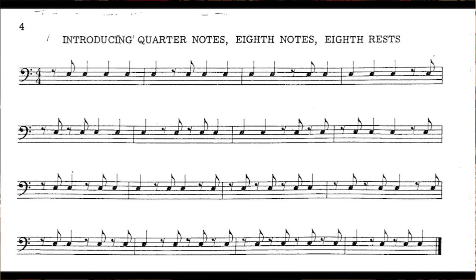One, two, three, four. One and two, three, four. One, two, and three, four. One, two, and three, four. One, two, and three, four. And one, and two, three, four. And one, and two, three, and four. One, two and three, four. And one, and two, and three, and four. One, two, and three, and four.